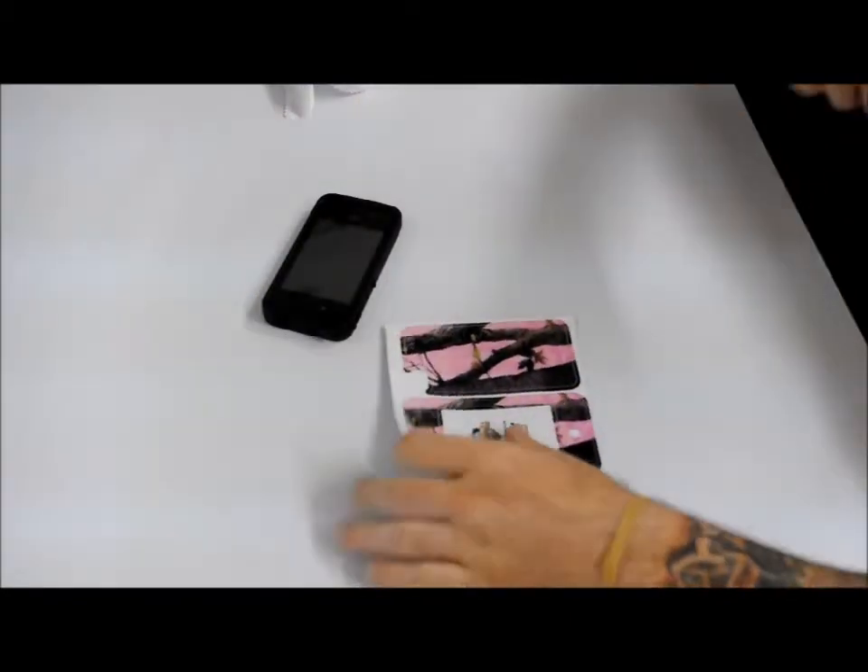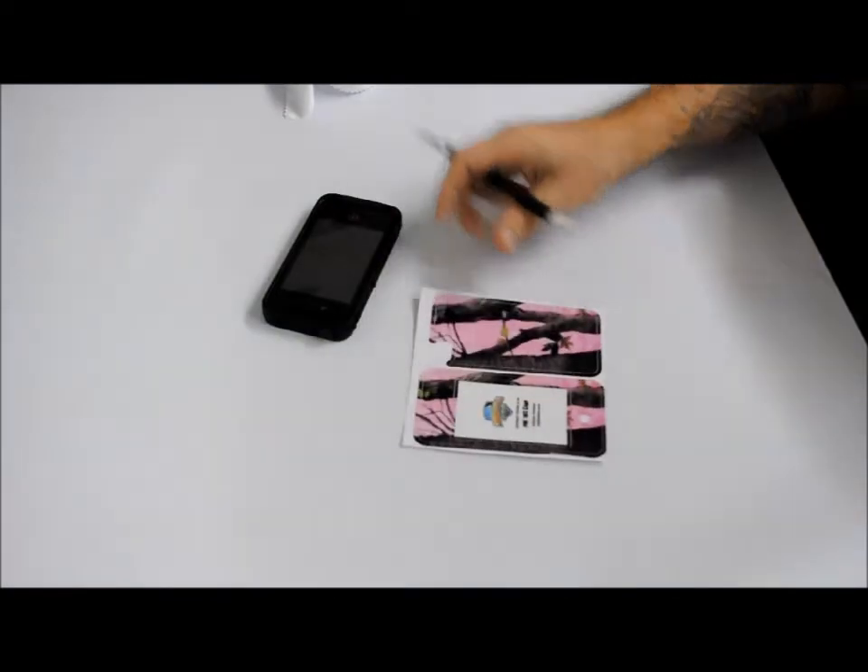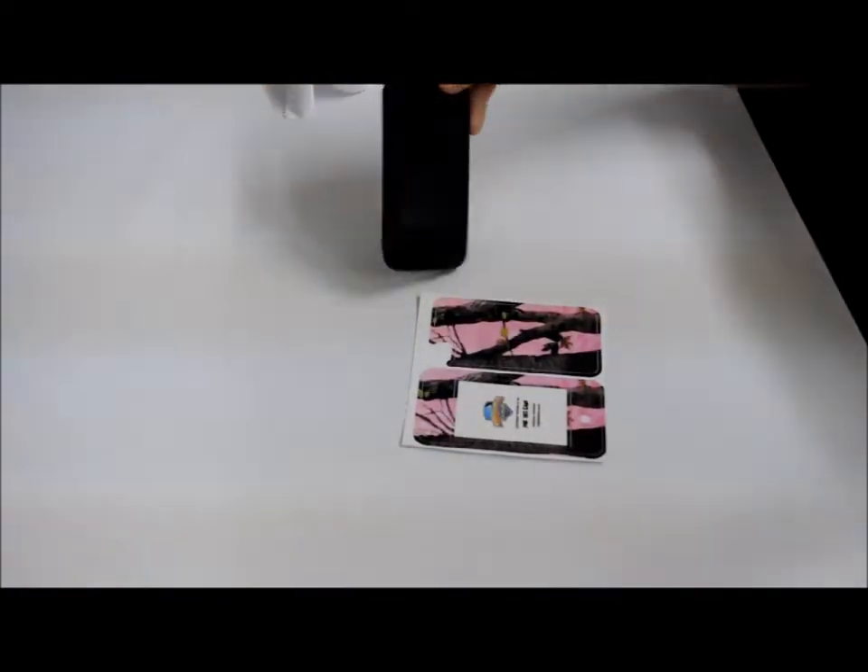Today I'm going to show you how to install the Mighty Skin for the LifeProof iPhone 4 case.